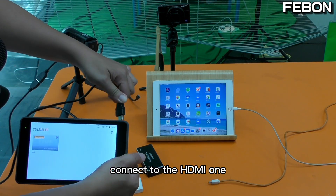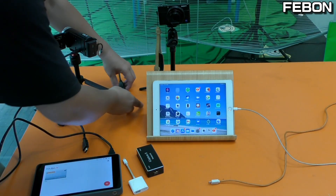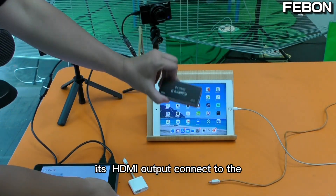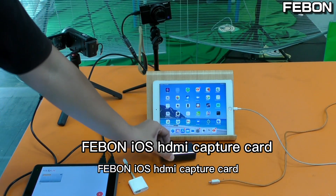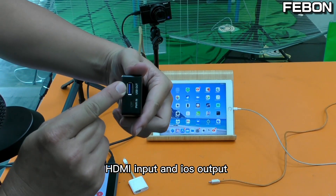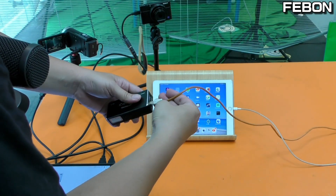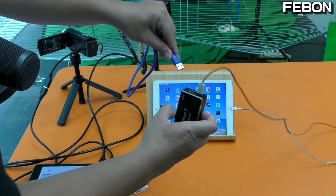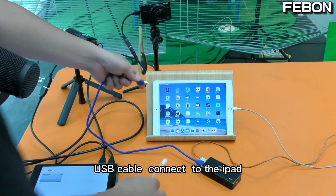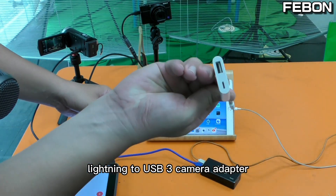The Sony camcorder connects to HDMI 1, and the Sony camera's HDMI output connects to the Febom iOS HDMI capture card. The HDMI input and iOS output require DC 5V power via a USB cable.